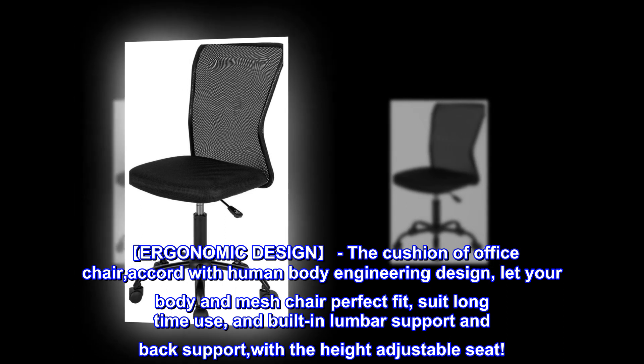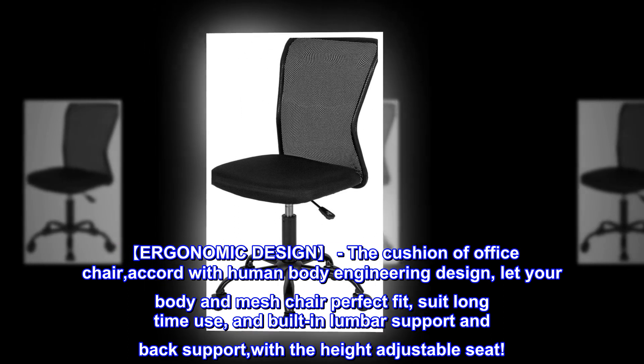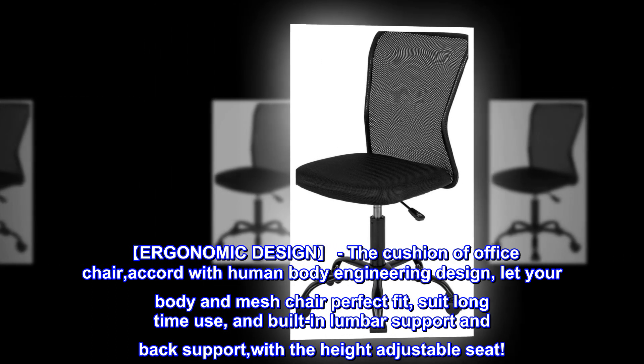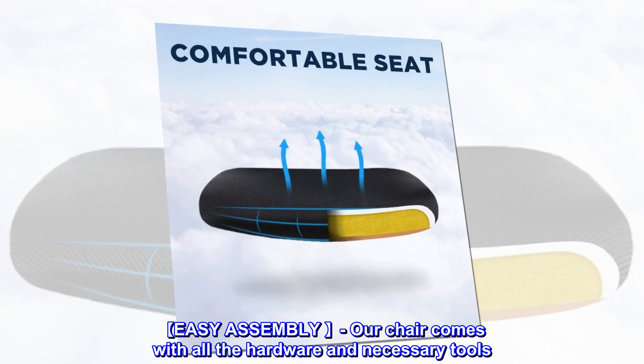Ergonomic design: the cushion of the office chair accords with human body engineering design, letting your body and mesh chair perfectly fit for long-time use. Built-in lumbar support and back support with a height-adjustable seat are included.